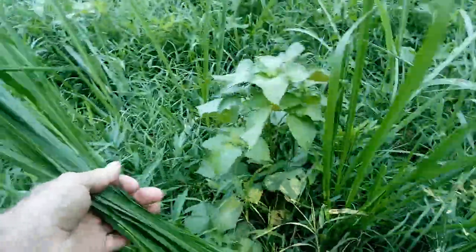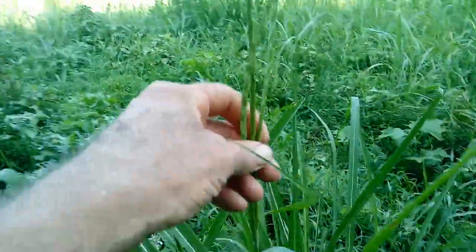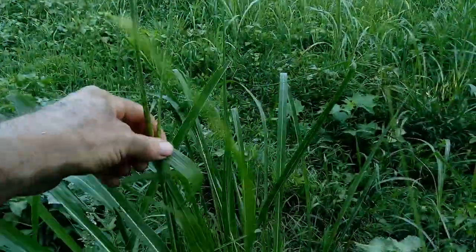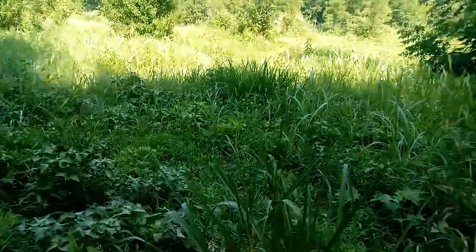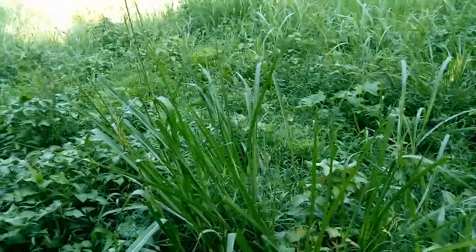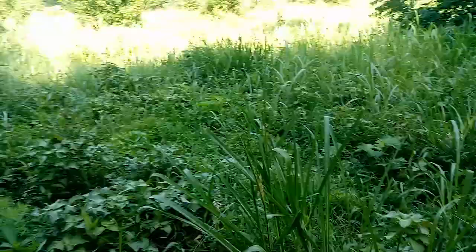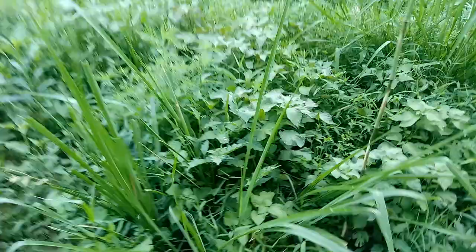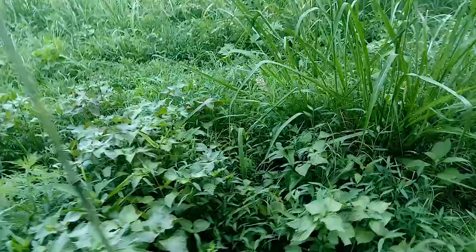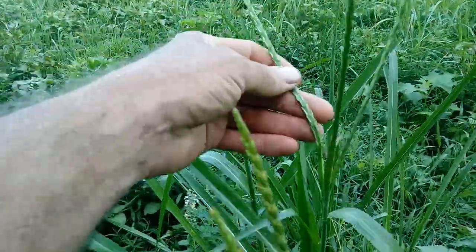Here's what the Eastern gamma grass seed head looks like — this is an old one. From the prairies, when we had hundreds and hundreds of bison migrating north and south every mile, there was a lot of manure and this stuff was just everywhere, really tall. Prairie wagons had a hard time getting through before we exterminated the bison. This is now considered an ancestor of modern corn — you can see the little zigzag seed heads in it.